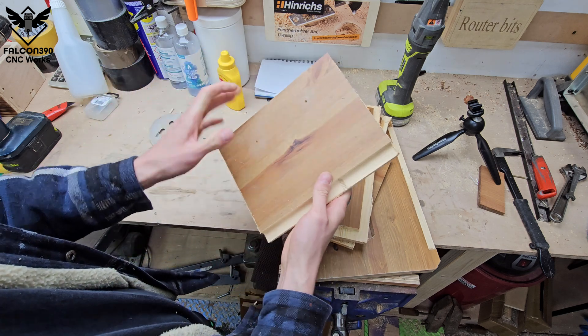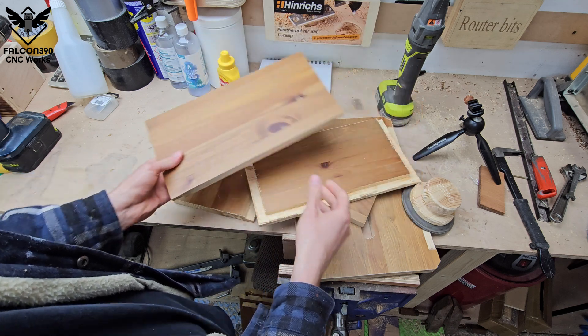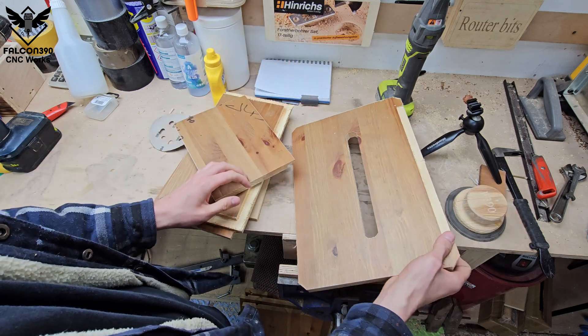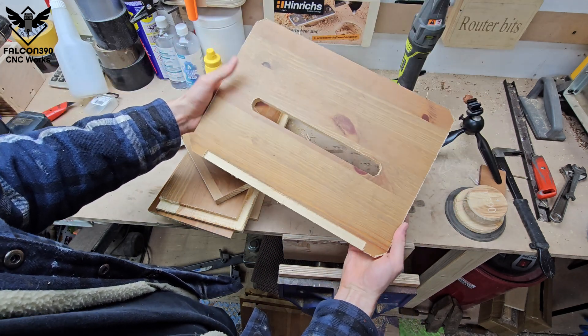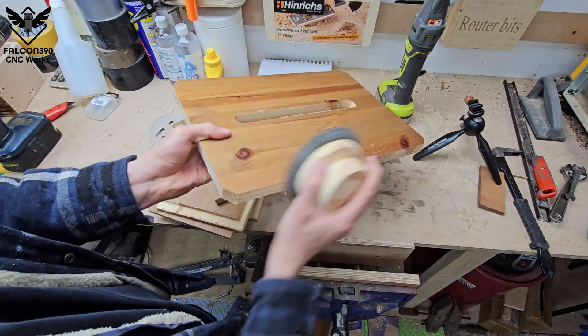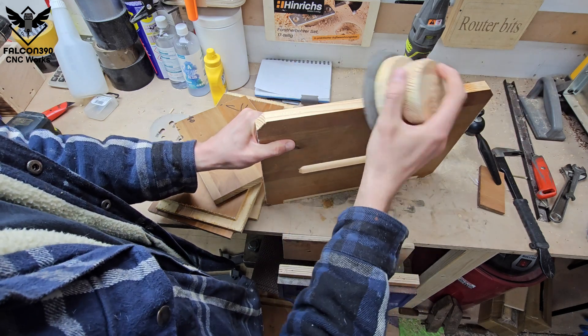Oh, by the way, this is the next project I'm making — it's a web box, also from the same TV unit wood. It should be an interesting project for you guys, so if you want to see this one, subscribe and stay tuned.